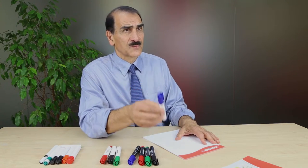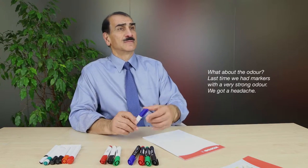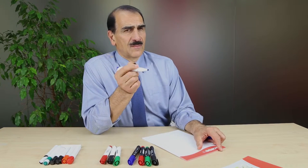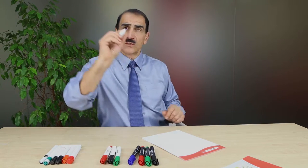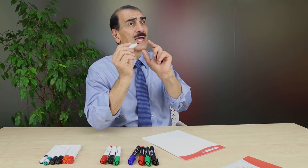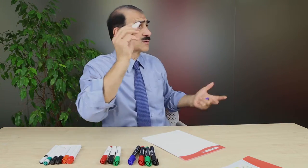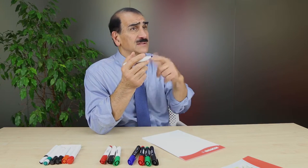What about the odor? Because last time we had markers that had such a strong odor that we had a headache. Excellent question. Many marker manufacturers use strong chemicals in their ink formulation, and when you use a marker for a long time, your head is close to the tip. If the ink has very strong solvents, the solvents evaporate and you have to breathe them. As you're writing on the board or talking with a marker in your hand, some people get a headache or feel nauseated because of the solvents.